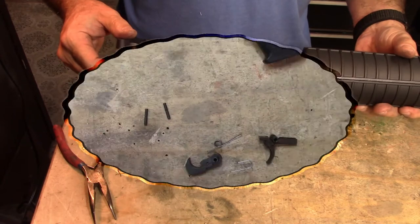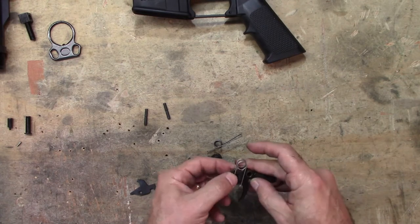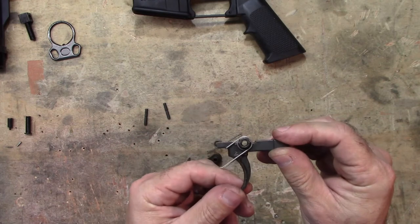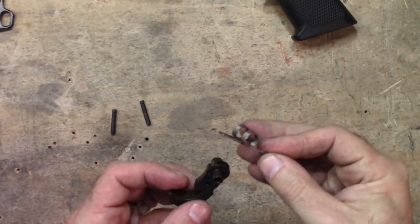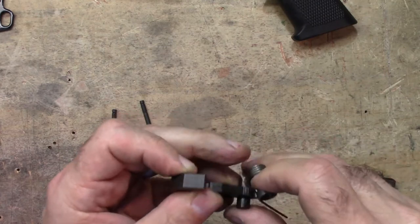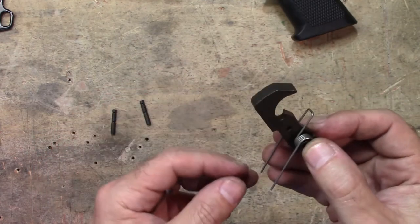We're going to put the two springs on the trigger assembly—one for the hammer and one for the trigger itself. For the trigger, there's a specific trigger spring: make sure the square piece goes under the front of the trigger, then loop those two ends around—that's it for the trigger. For the hammer spring, this one's a little bit easier—just set it in place like so.